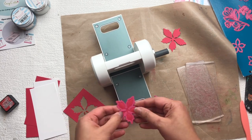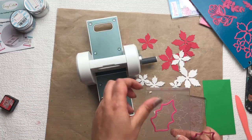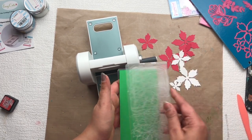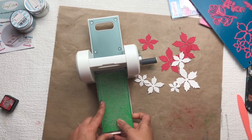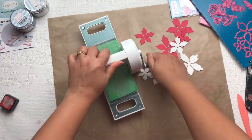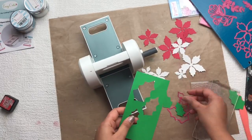The Dress My Craft Easy Cut die-cut machine is very comfortable to use — you can just put it on your desk and use it whenever you want. After that I'm going to cut some leaves, which are also from the point set of flower dies. For all the die cuts I used 240 GSM color paper, which I bought from Michaels.